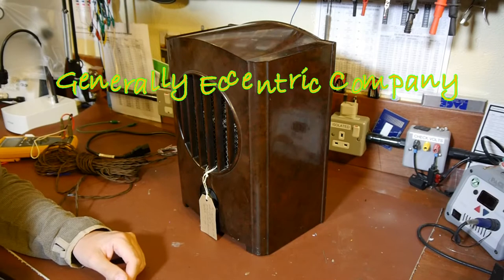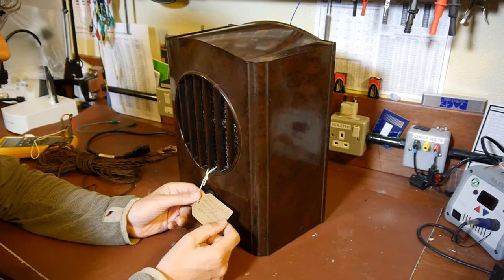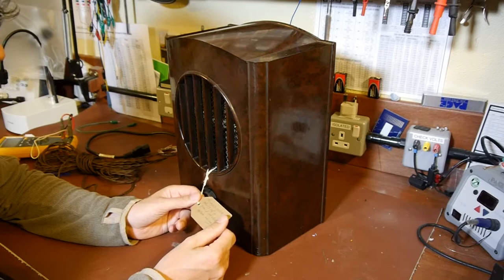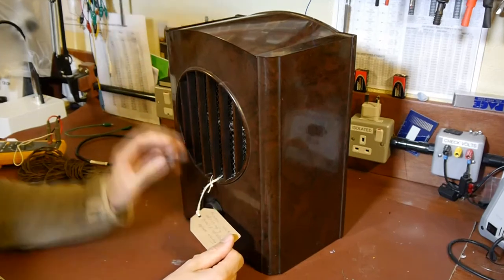Hello again everybody. Today I'm going to be having a look at this old valve radio. This radio came from one of the local charity shops - my beautiful wife spotted it in the window. She knows that I like radio equipment and old electrical stuff, so she bought it for me and brought it home.